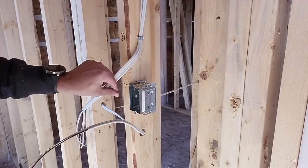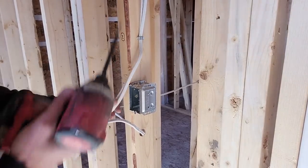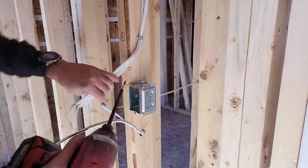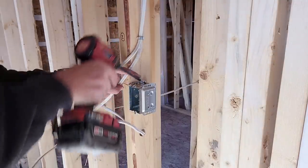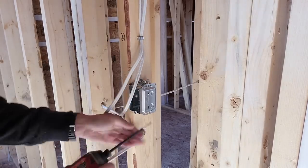You can use a screwdriver or some other tool to open up these tabs on top, but what I like to do is just take my impact. When I'm doing rough-in, I like to use a six-inch bit — it's a number two square Robertson bit — and I just use this to insert it into the holes and open up these tabs. Two on the top, one on the bottom.